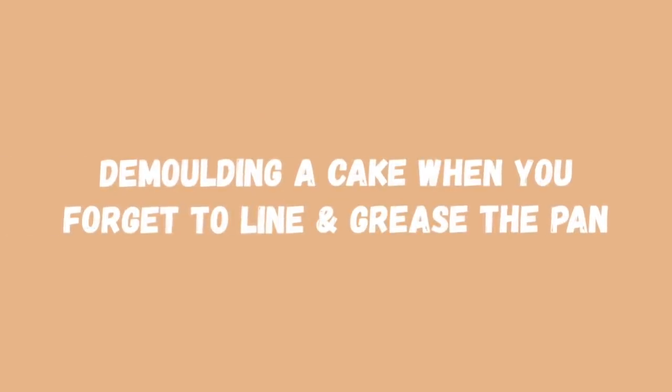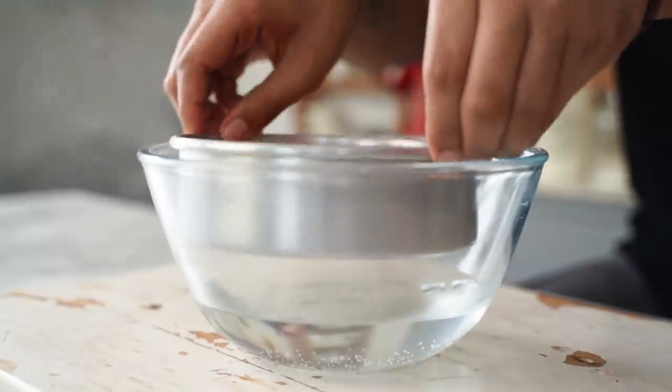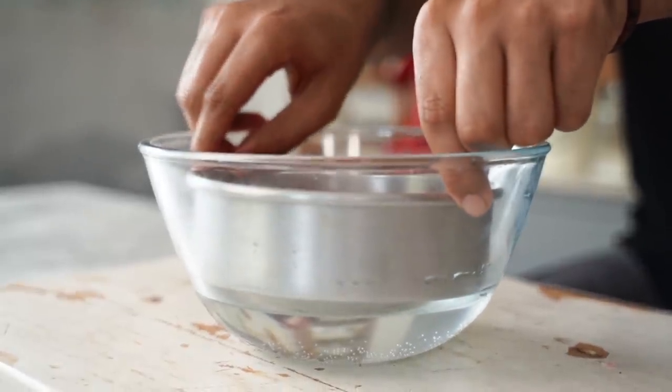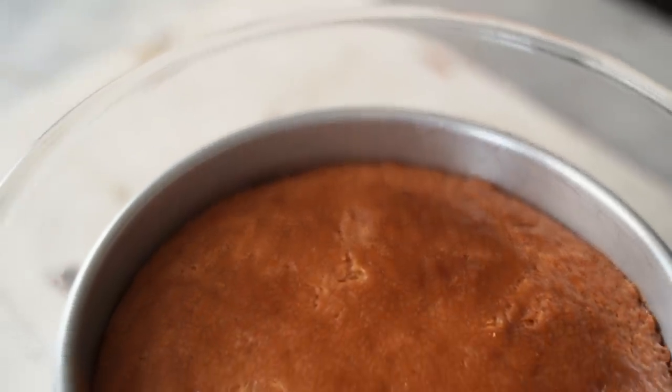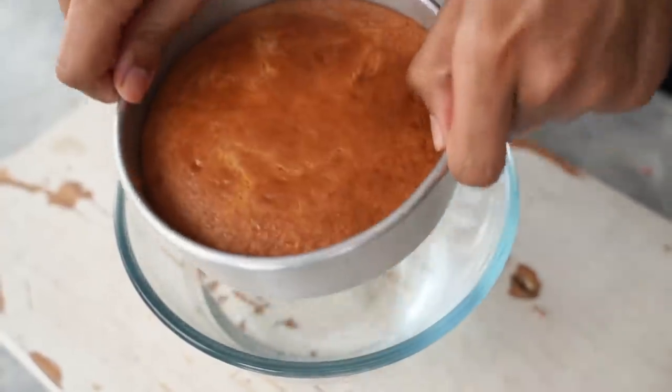The next hack I'm testing seems like a saviour in the situation where you forget to line and grease your pan. To test this hack, I've made a cake in my lowest quality cake pan and I've not greased it or lined it. What I'm going to do is place it over a steaming hot bowl of water. The steam is supposed to actually help release the cake from the pan and make the demolding easier.